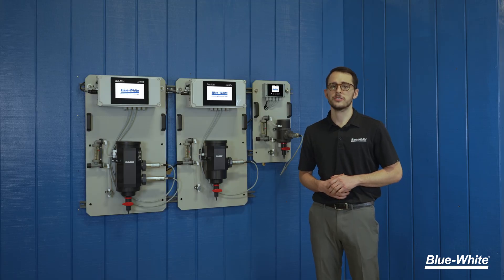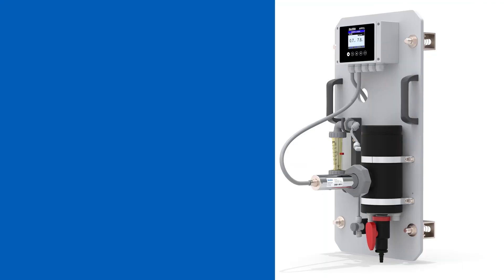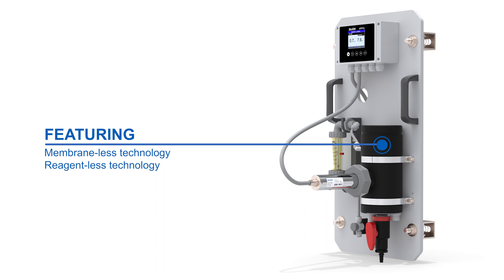Many analyzers on the market require expensive reagents, membrane caps, and service contracts to accurately measure your water. The APFCL features membraneless and reagentless technology, eliminating costly consumables and improving maintenance intervals.